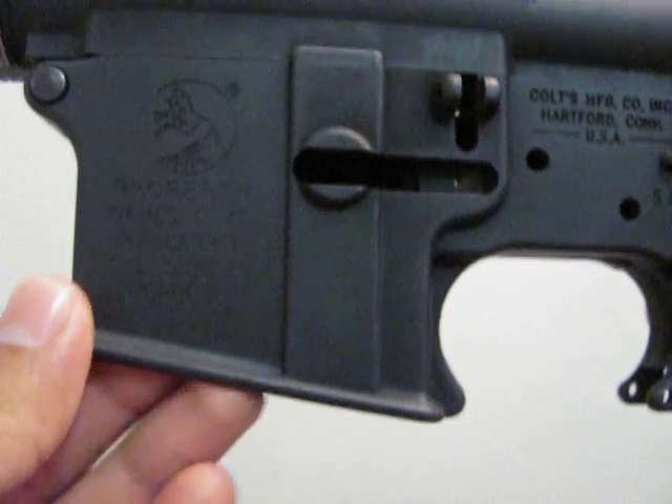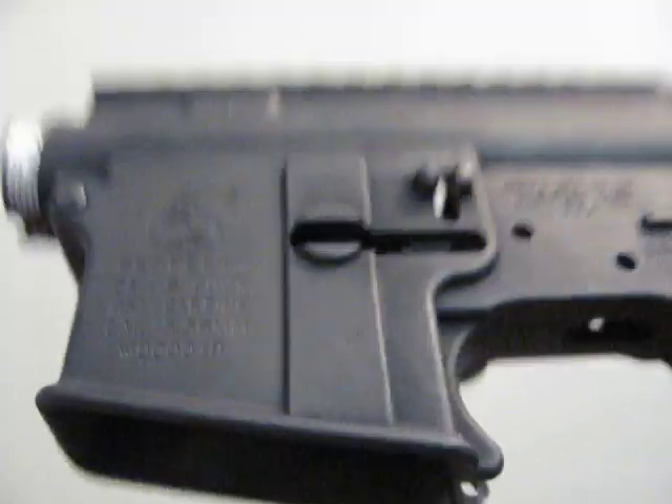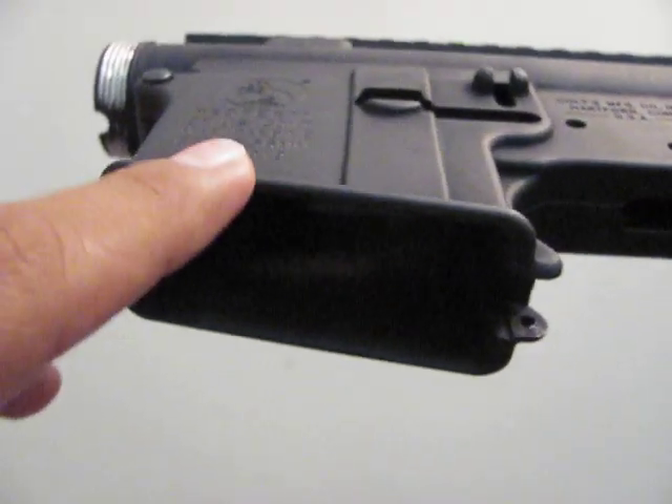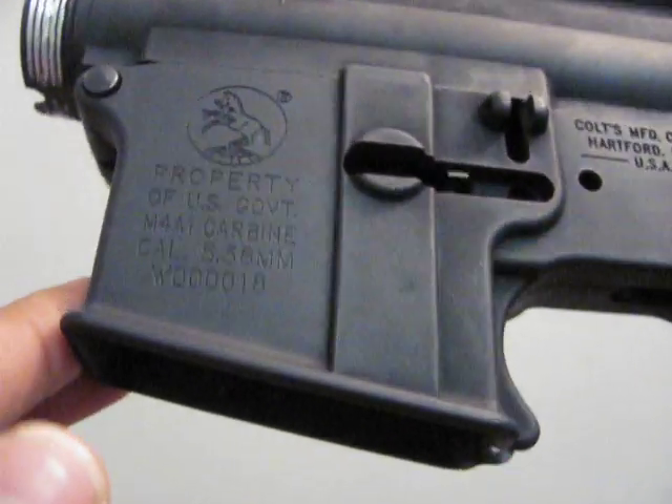Also, GHK magazines are tight inside the mag well, just like with the original GMP bodies. The GHK mags do not fit well inside — you will have to sand them.